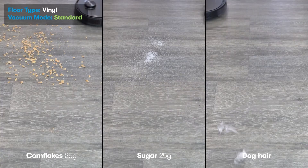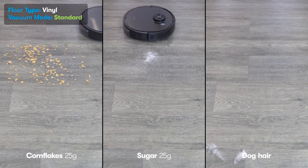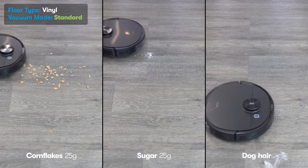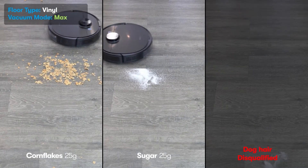When it came to vinyl flooring, the cornflakes were being pushed around a lot more compared to on the carpet. Sugar performed better on vinyl flooring, but there were still some leftovers requiring a second go. We just couldn't continue testing the pet hair, as the vents had been pushing the hair outside the testing area. Both modes were visibly on a par in terms of performance.